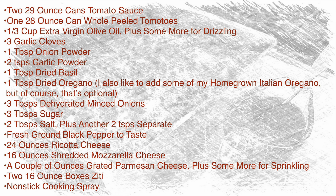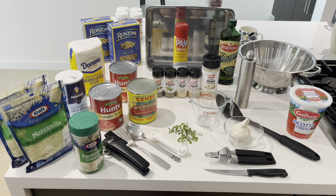You'll also need two tablespoons of salt to add to the water for boiling your pasta, and then about two teaspoons of salt to add into the sauce itself. Of course you can add less salt if you're watching it — taste as you cook and decide how much sugar and salt you prefer. You'll also need some fresh ground black pepper to taste, 24 ounces of ricotta cheese, 16 ounces of shredded mozzarella cheese, a couple of ounces of grated parmesan cheese plus some more for sprinkling, two 16-ounce boxes of ziti, and some non-stick cooking spray.